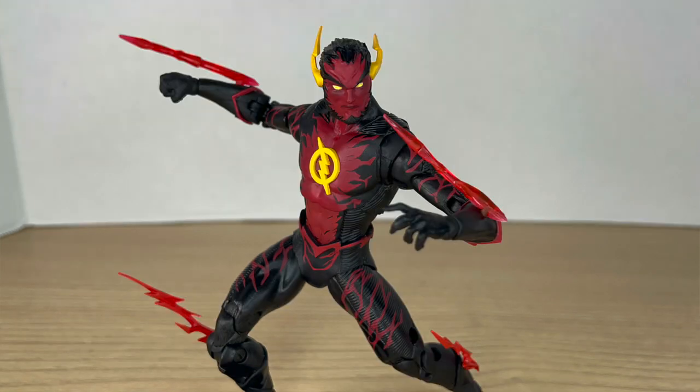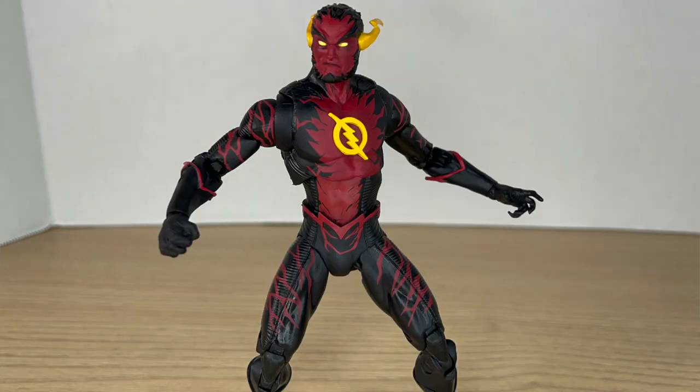But making a Platinum Edition a completely different character with no original figure to base the variant on makes no sense to make it a hard-to-find figure. There are probably a lot of people who really want this Reverse Flash in their collection and can't find it since it's so in demand as a Platinum Edition.